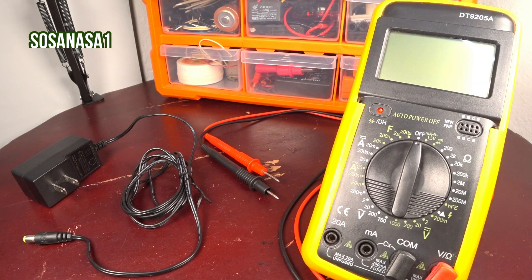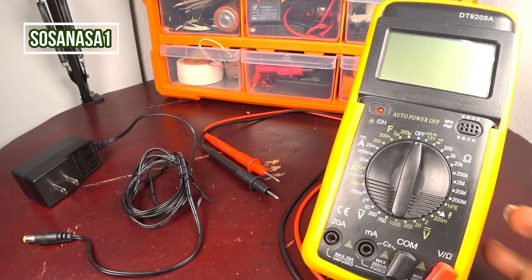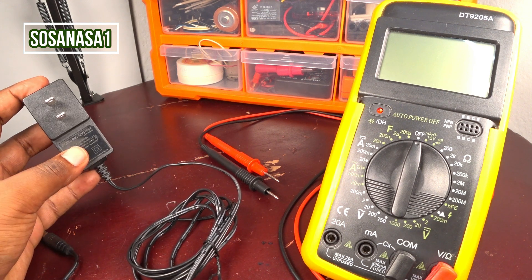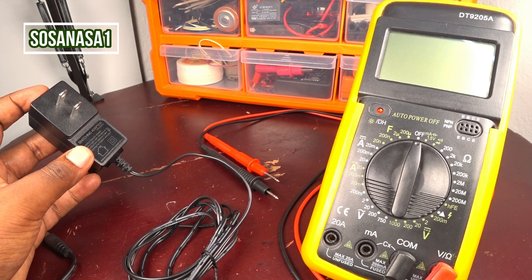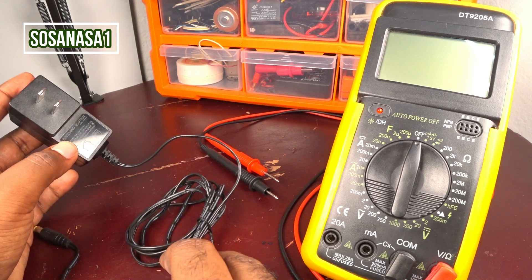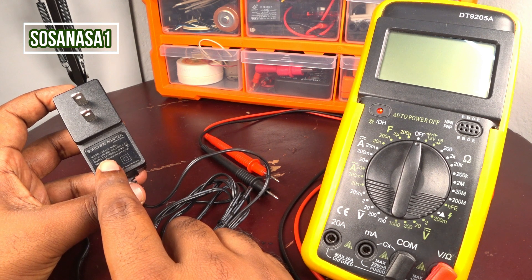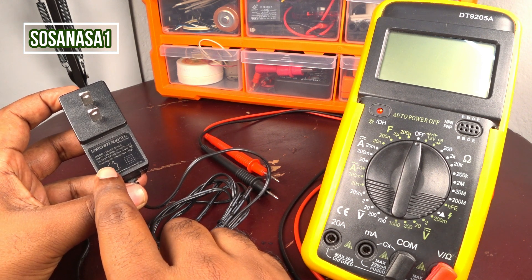Hello, this is your channel SosaNasa1, my name is Emmanuel, and now we are going to use this digital multimeter to test this switching adapter, or power adapter.